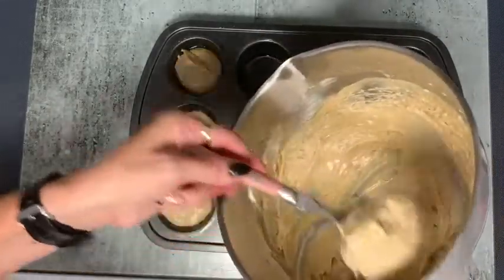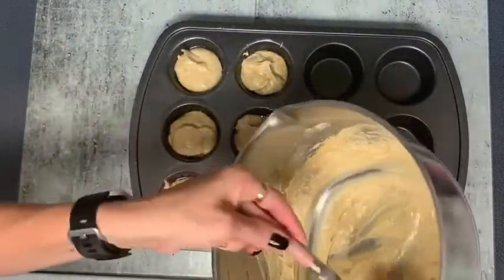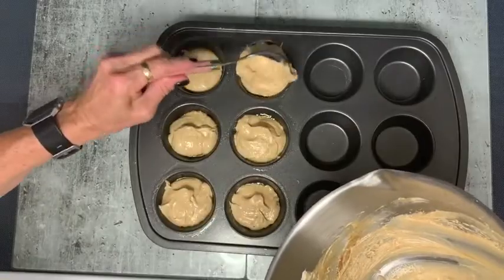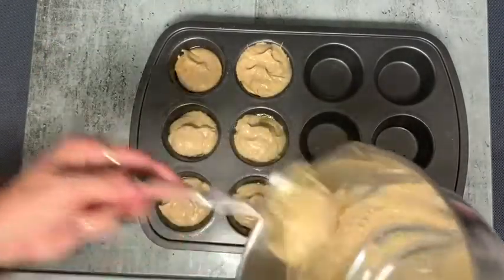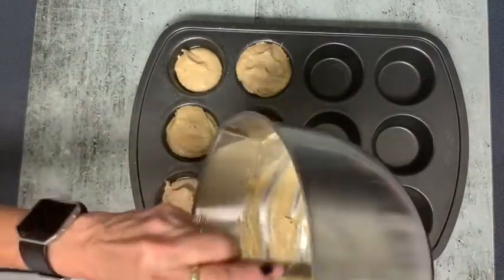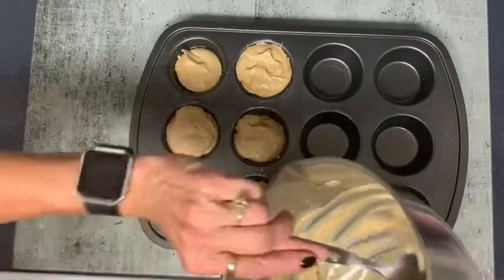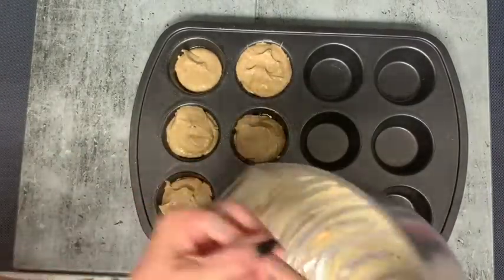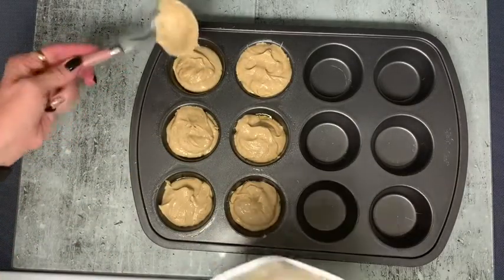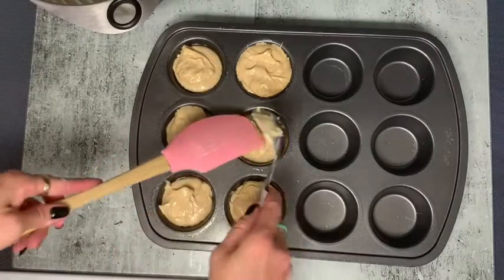I did taste the batter and it's delicious, so here's hoping it turns out. These are pretty full — I kind of like it. It says it only does six, so I guess you really need to fill them all the way up. Do you guys have this cookbook from That Keto Lady? Let me know if you do and if you've tried any of her recipes that you love and recommend, because I haven't tried that many. I'm going to get all the rest of this batter out of here — don't let it go to waste.